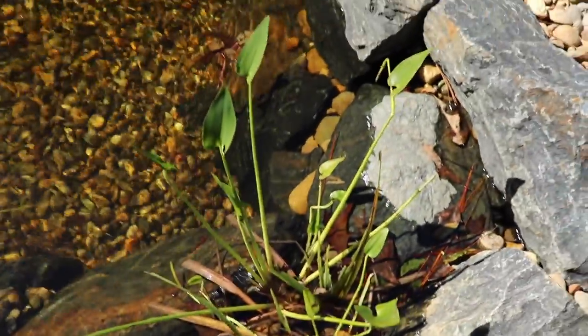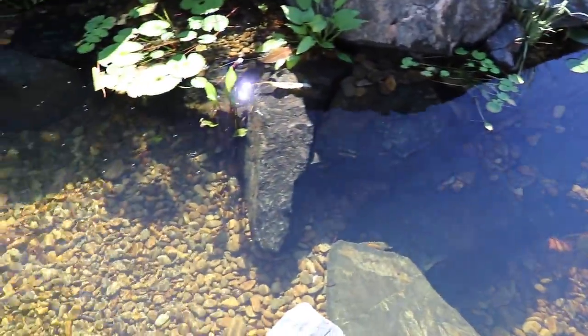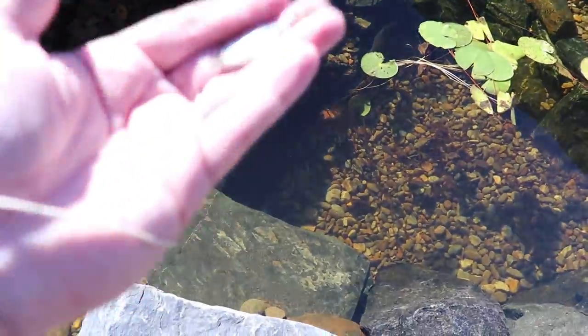Now while they're sitting there acclimating, I'm going to get my GoPro set up. Before we dump them all in, I'm going to hand-feed her just a couple of snacks.